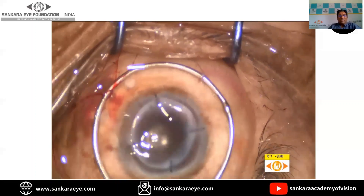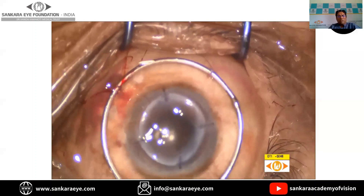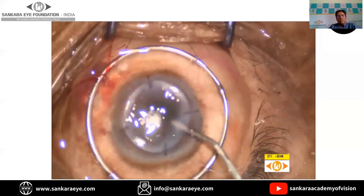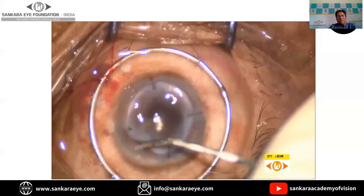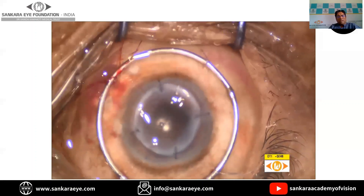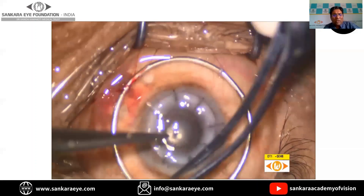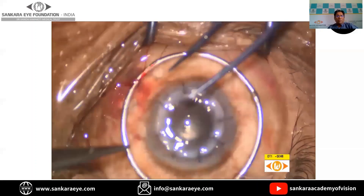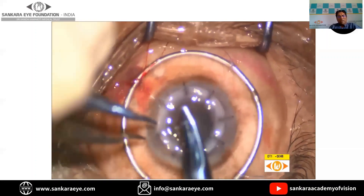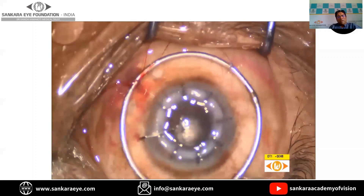Once the four cardinal sutures are placed, we look for the diamond-shaped configuration, following which the other sutures are placed in a radial fashion, totaling 16 in number. Once this is done, the sutures are buried either on the donor side or the recipient side. Most surgeons prefer burying on the donor side to prevent vascularization and thereby reduce the chances of graft rejection.